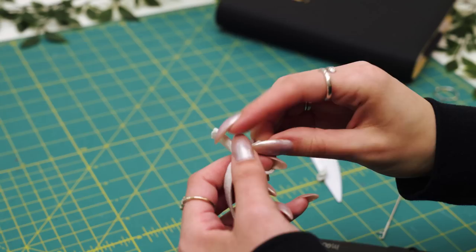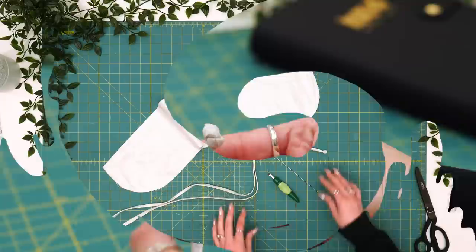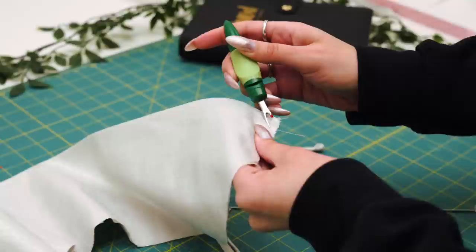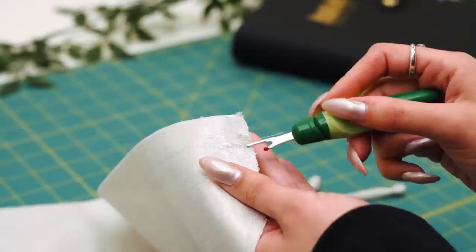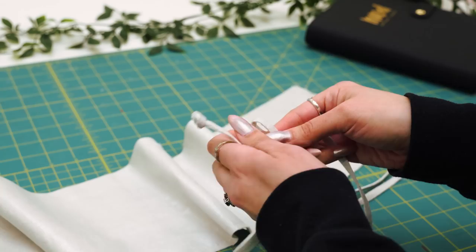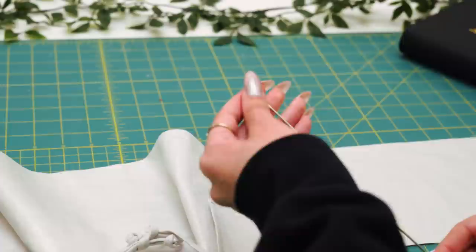Now that we've turned our drawstring right side out, clip the raw edge in there and do a little knot, keeping the raw cut edge inside the knot. We'll repeat that for the drawstring going on the opposite side. Now that we've made our drawstrings, we're going to open up the top of either side of this bust panel so we can funnel the draw cord through on either side of the bodice. I'm just removing my stitching above my casing stitching and will repeat that for the opposite side.